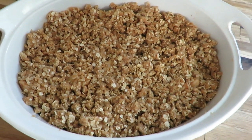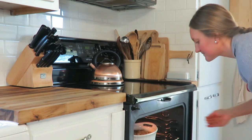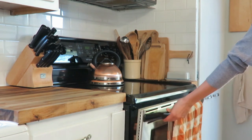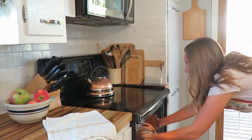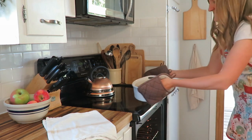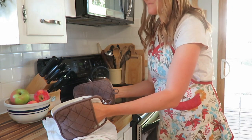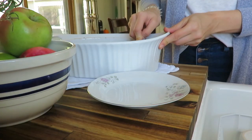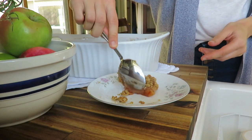Your oven should be preheated to 350. Bake it for 45 minutes or until it's golden brown and you see a little ooey gooey bubbliness on the sides. This pairs well with some homemade whipped cream, some vanilla ice cream, or just a nice latte or coffee.